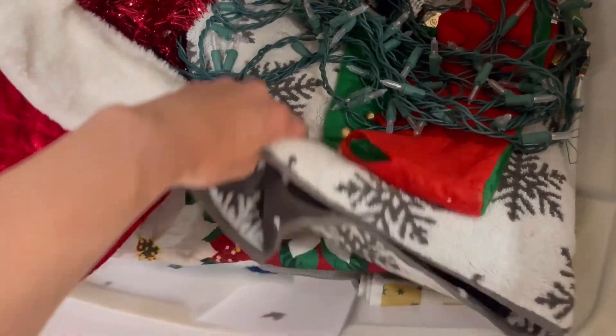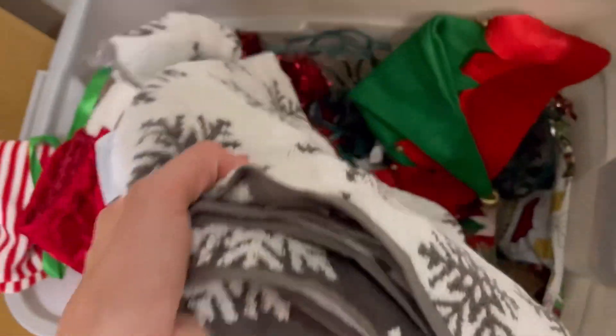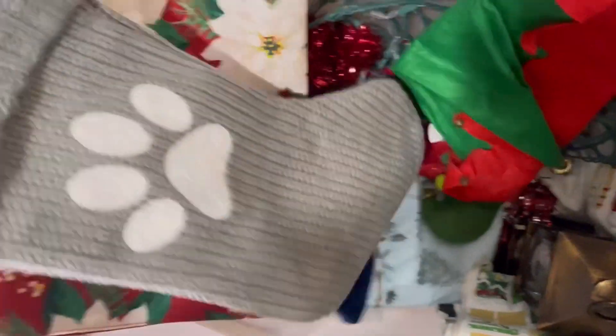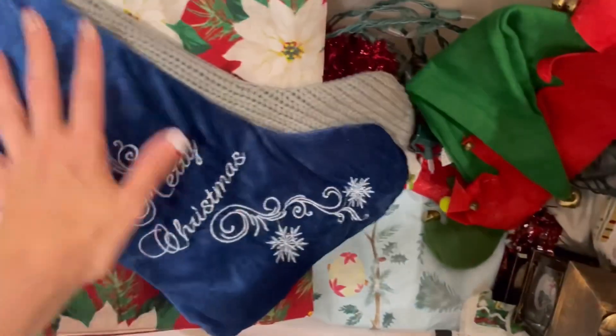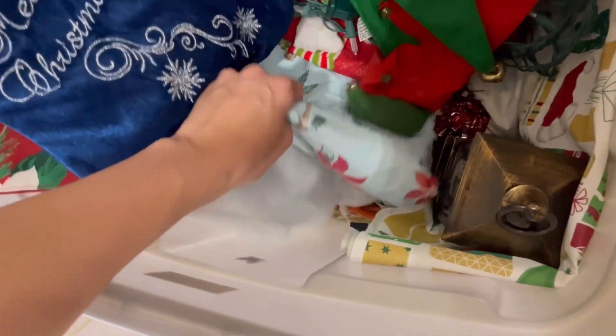Some bath towels — I forgot I had these, I almost went out and got bath towels too, so I'm glad I came across these. Got more stockings, but these are for the puppies. There's only two of us that live in this house besides our puppies, but I just love the way stockings look hung up, so I pretend we're a family of like 12.